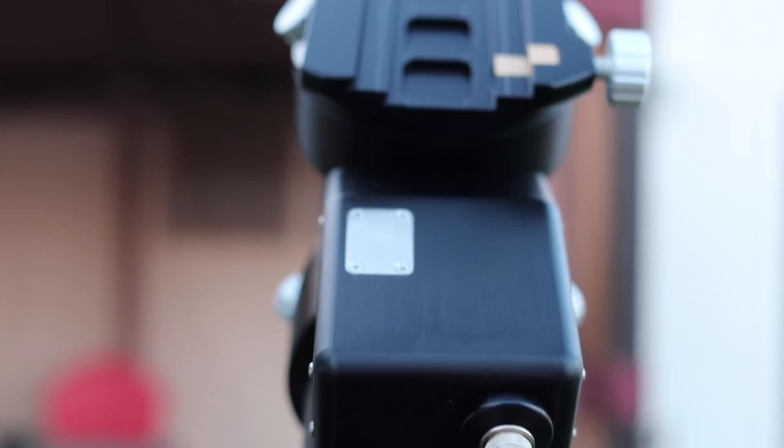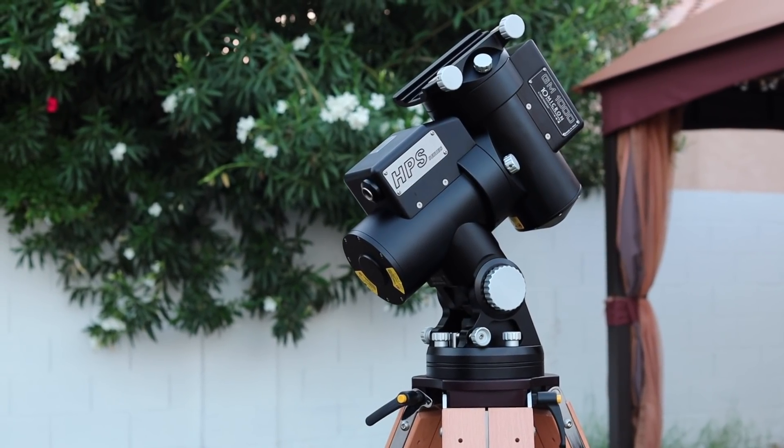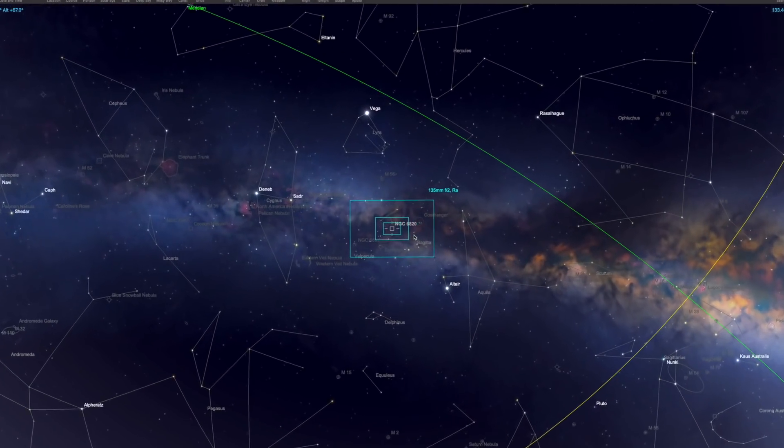So the goal today is to capture our first image with our new mount, the 10-micron mount, which we've seen a couple weeks ago. It's going to be pretty exciting. The target that we're going to be capturing for our first light is going to be NGC 6820. This was discovered in 1864 and it's a beautiful emission nebula in the constellation of Vulpecula, which is 6,000 light years away.